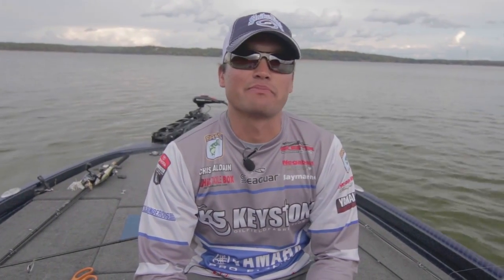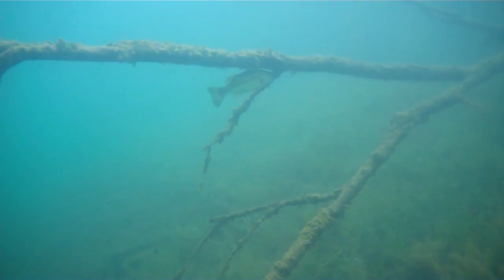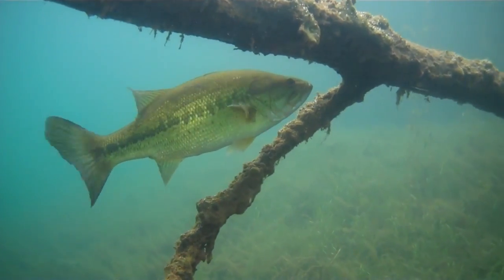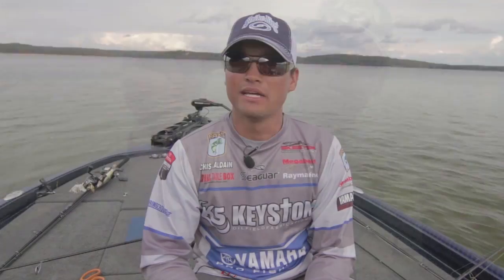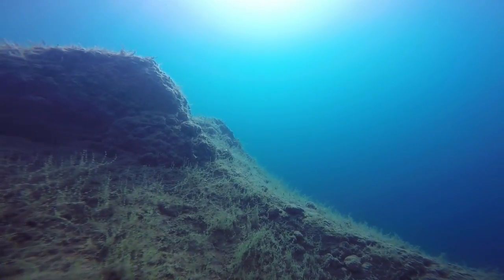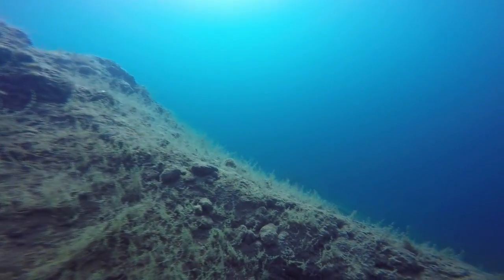Chris Zaldane, Bassmaster Elite Series Pro, here hanging out with the Wired2Fish crew. When you think wintertime fishing, the fish are real lethargic — they don't move horizontally as much as they do vertically. When the water is cold, 40 to 50 degrees, or in some parts of the country maybe 55 degrees, I'm a finesse guy. Growing up in California, it seems like more tournaments in December and January have been won on finesse tactics than big Bubba-style fishing. Typically in winter, lakes and reservoirs are lower than normal, the water is colder and clearer.